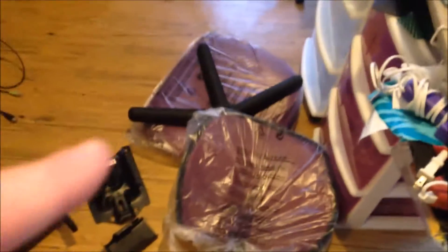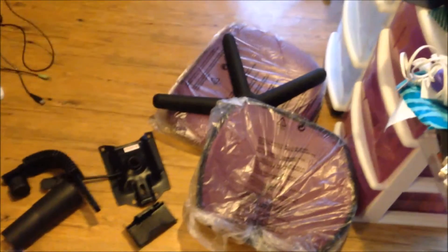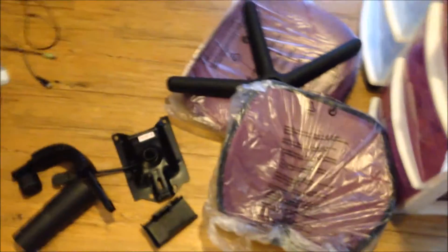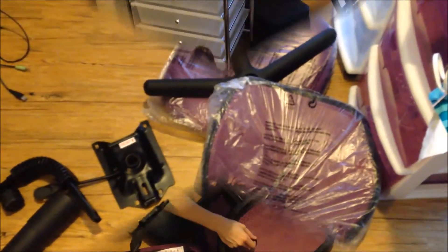Right now I'm getting ready to put together this chair I've had since last year and never assembled. I'm about to do that, and when I get it together I'll show you — I'm not going to let y'all watch me wrestle with it. I'll be back.